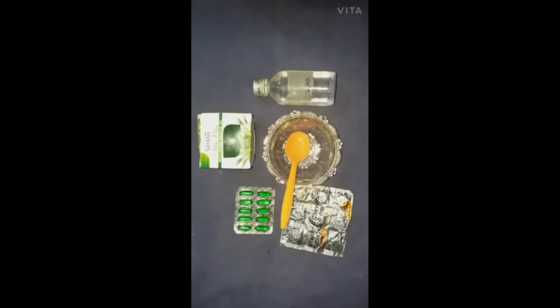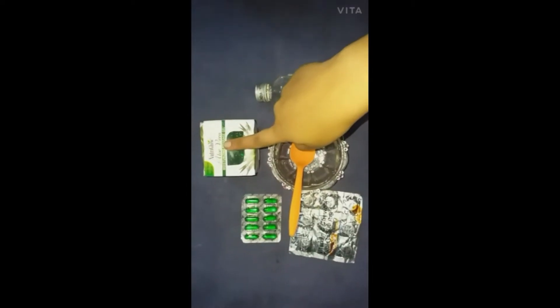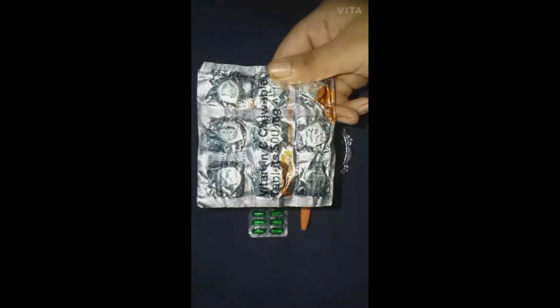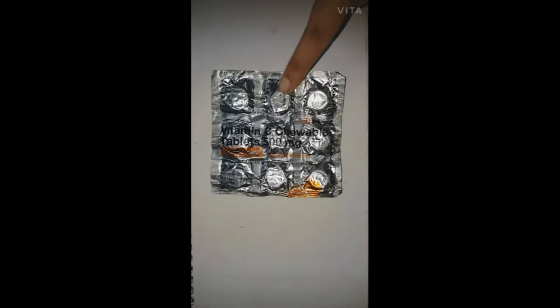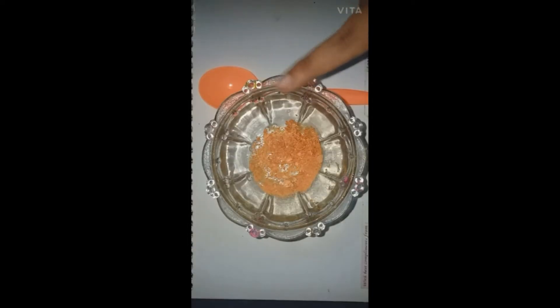So here are the ingredients which you need to make this awesome serum. The first ingredient is vitamin C tablet. You have to take 3 tablets, make this powder, and put it in the bowl.